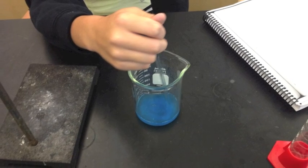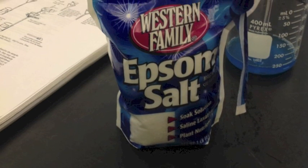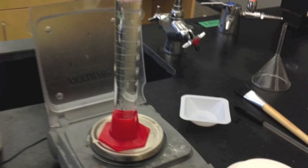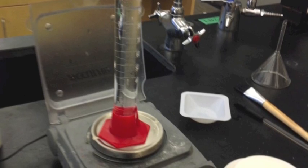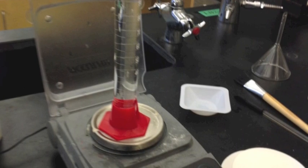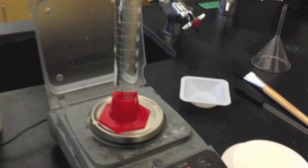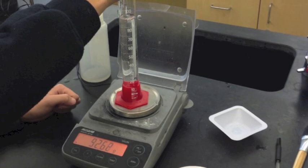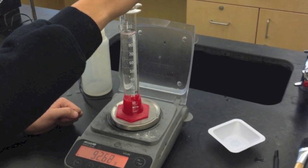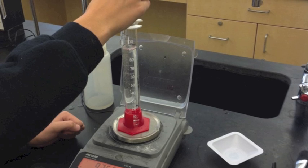Mix it together using a stir rod. The Epsom salts — actually the magnesium sulfate — are what we'll be using, and you need to make a 10% solution of that. Since you have to measure out the mass of the MgSO4, you also have to get the mass of the water. Put the graduated cylinder filled with water on the scale to get its mass, then use a pipette to adjust the volume so you can get it to the proper mass — 90% water and 10% magnesium sulfate.